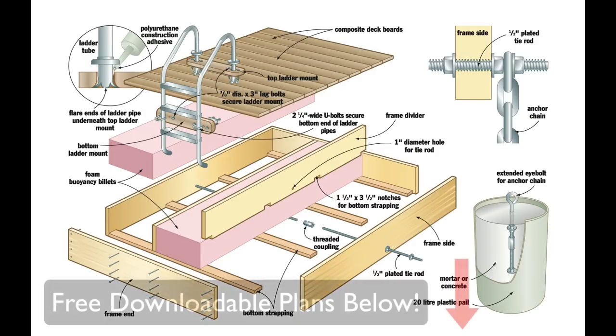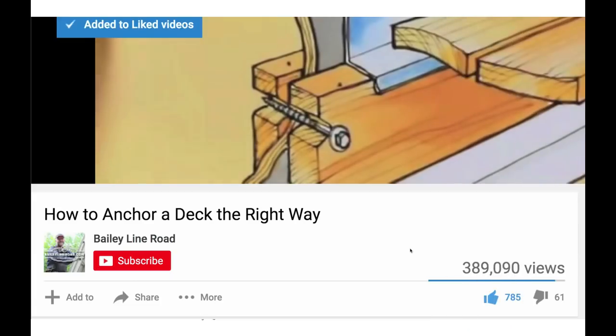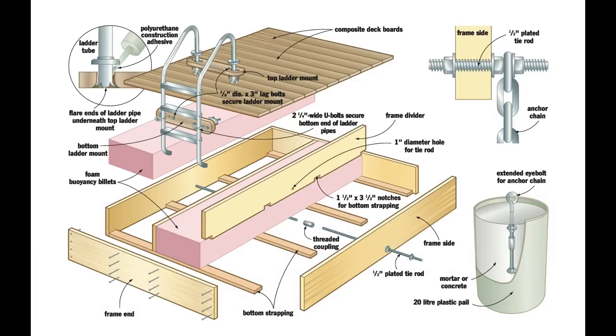Thanks for watching. Don't forget to download your free set of plans and instructions — the link is in the description box. Like the video if you enjoyed it, subscribe, and hit the notifications bell so you know when new videos come out. Want more woodworking plans and video tours like this one? Let me know in the comments.